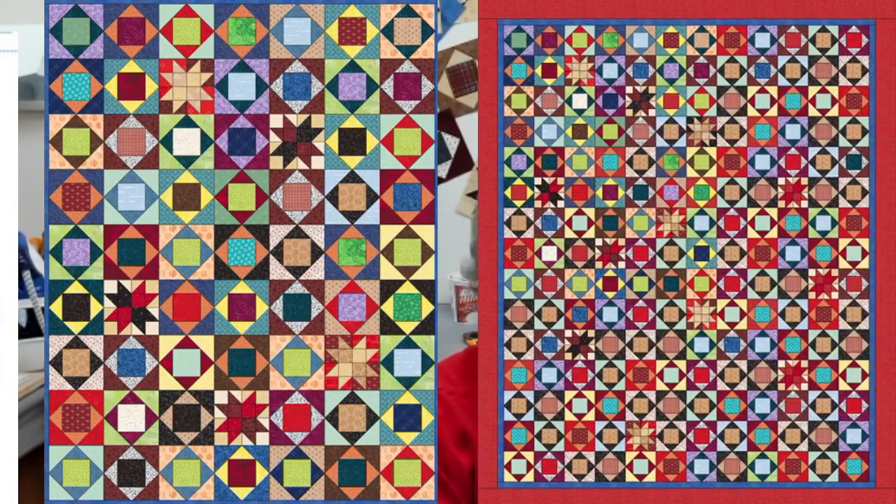Tonight we're going to start a new project. This is called Economizer — it's a great stash-busting type project. Of course you could use all economy blocks, or you could throw a few stars in like the picture shows. This one is seven blocks by nine blocks, and it's really a crib size at this point with no borders. You could add another row of blocks or a border. You could even make more blocks — that's a queen-size quilt — and those are all six-inch blocks.